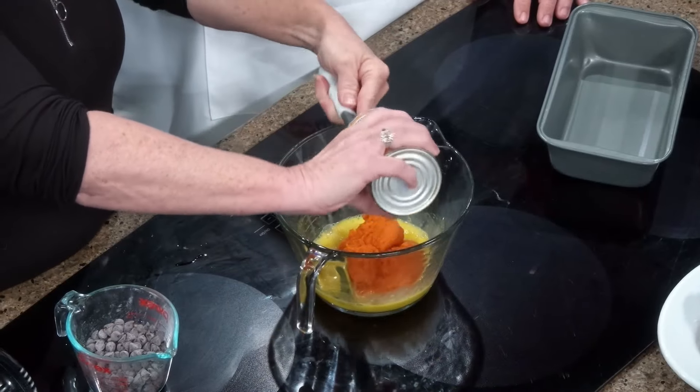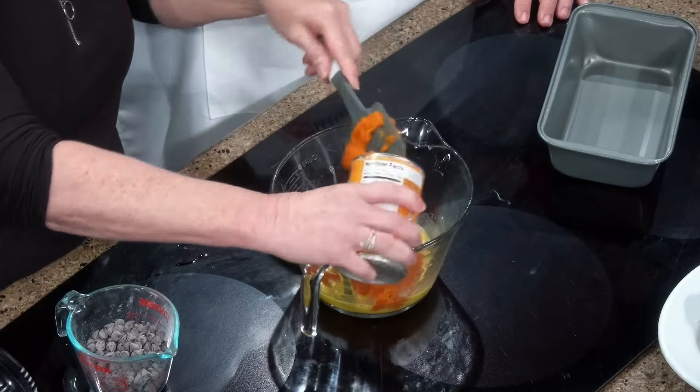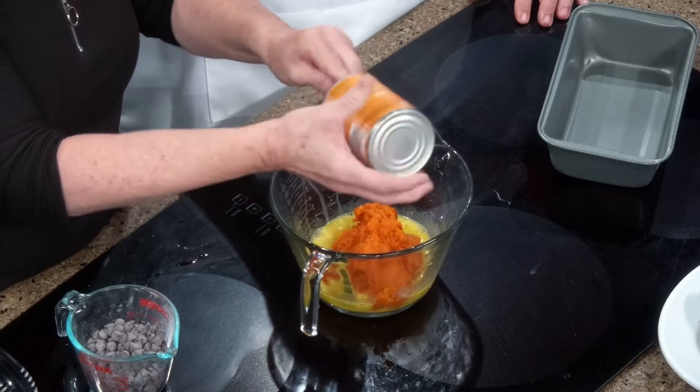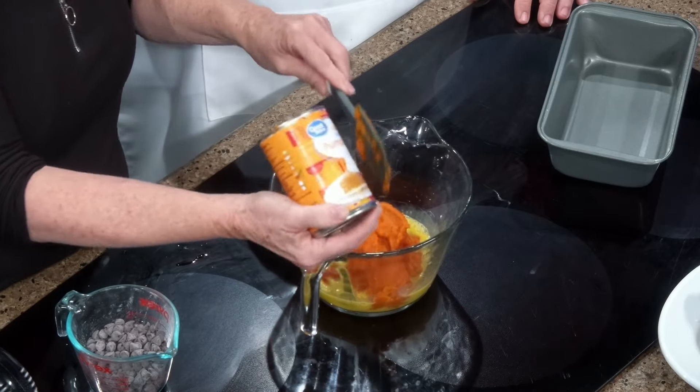So we've got two eggs, and I beat them up. Then I'm just going to put in a can of pumpkin puree — not pumpkin pie mix, not pumpkin pie filling, just puree. About 15 ounces of that.